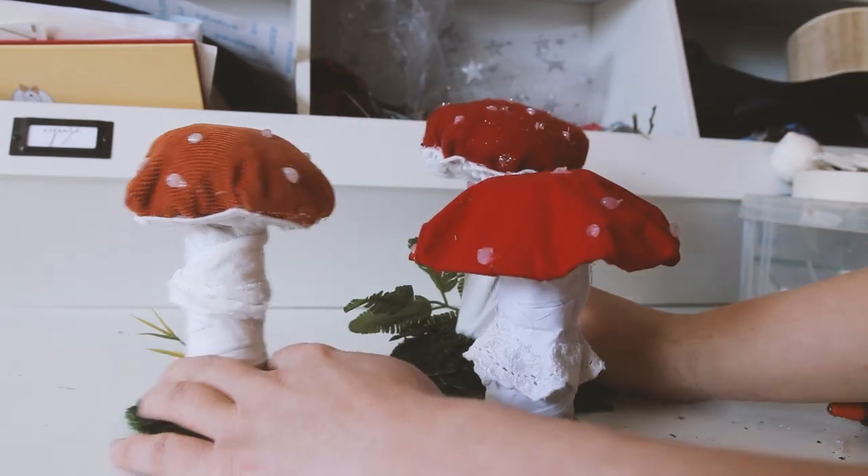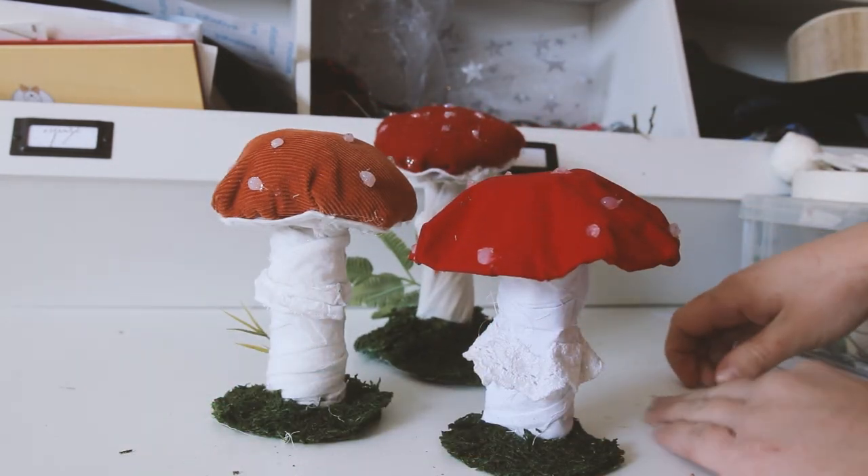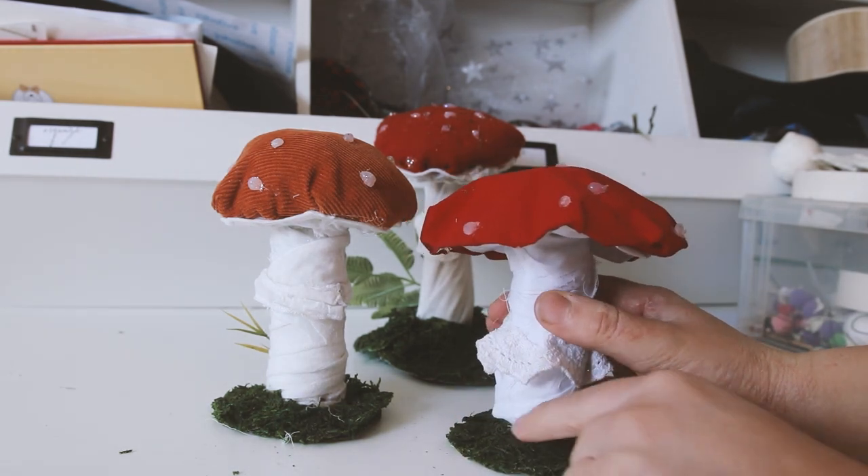And there you have it — a toadstool fit for a fairy! Hope you enjoyed today's video making a fairy toadstool. Fairy wishes!